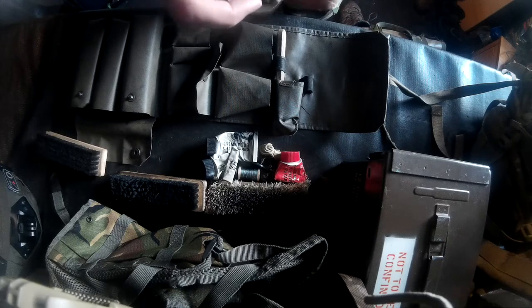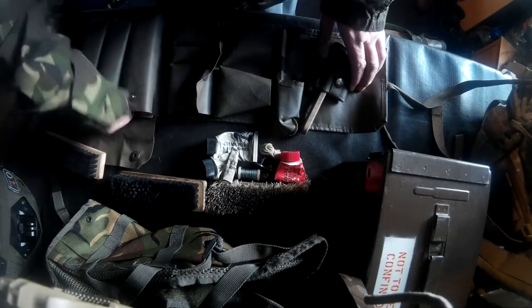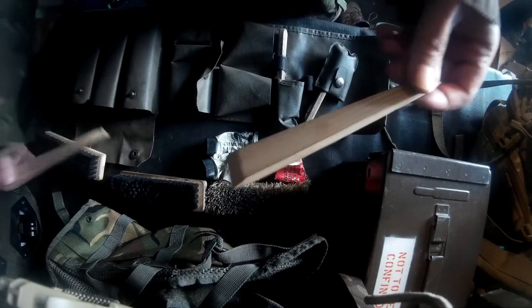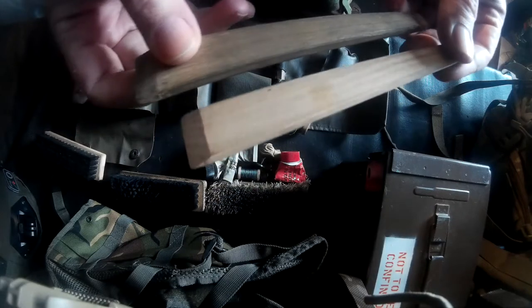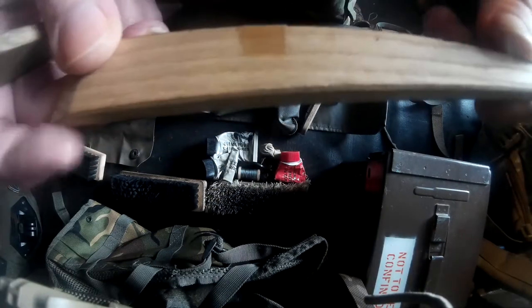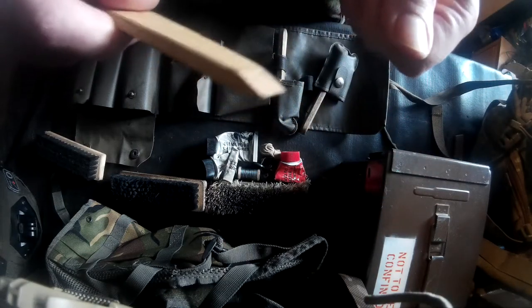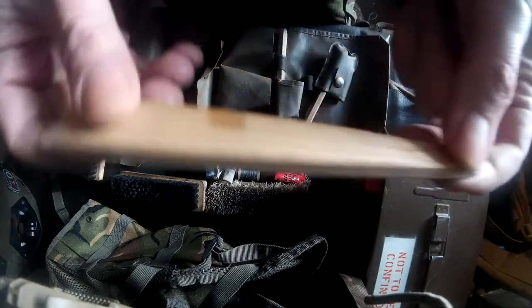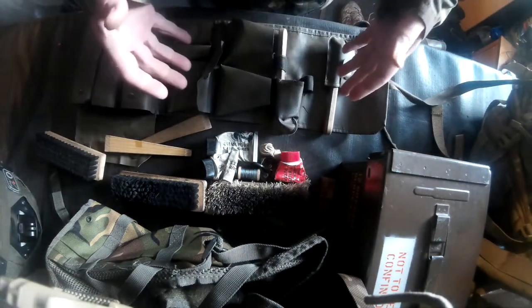However, the lads at Military Mart sold me this whole complete kit for about a fiver — everything was complete. You also get this little twanky wooden stick. I think it's like a shoe horn, and you get another one as well. To me they look like shoe horns, but what I've been using them for is to get in the bottoms of the boots and get all the mud out of the grips and treads. So yeah, it's a pretty all-rounded bit of kit.